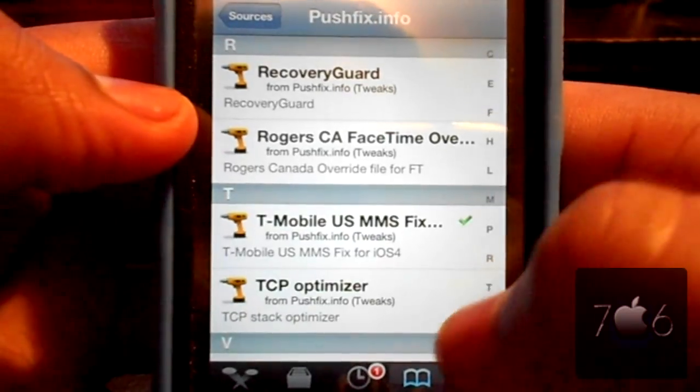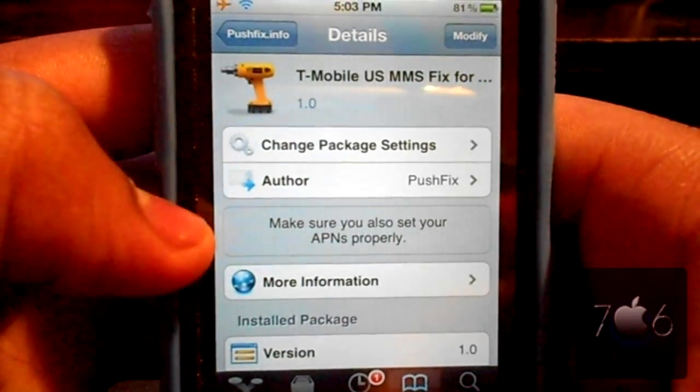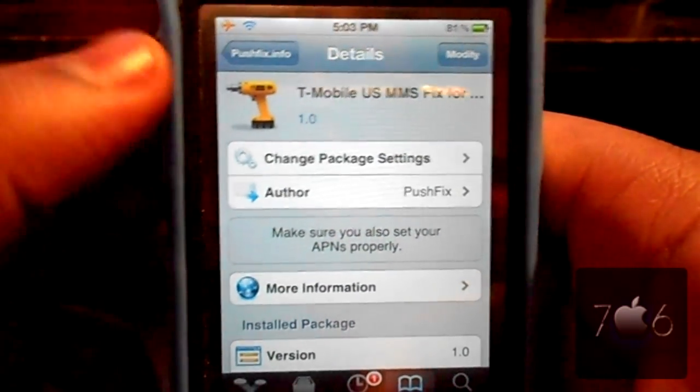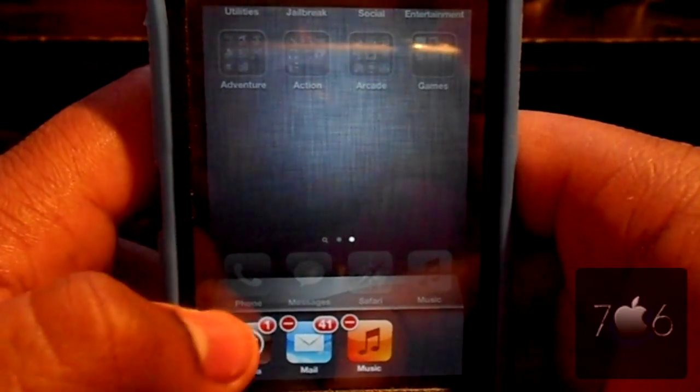You can either hit T or scroll all the way down until you see T-Mobile US MMS fix for iOS. It says iOS 4 at the top, but go ahead and install that anyway if you're on iOS 5. You're going to have to reboot your device to see any changes.